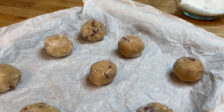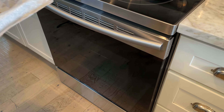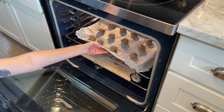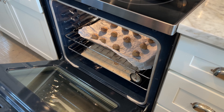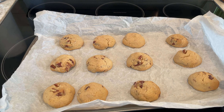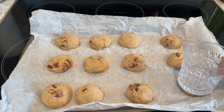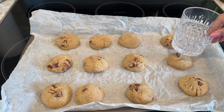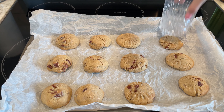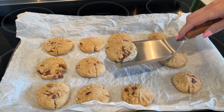Bake the cookies in your preheated oven at 350 degrees Fahrenheit or 175 degrees Celsius for 10 to 12 minutes, or until the edges are golden brown and the centers are set. Be careful not to over-bake, as the cookies will continue to firm up as they cool. Once baked, remove them from the oven and gently press each cookie with the bottom of a glass to flatten slightly.